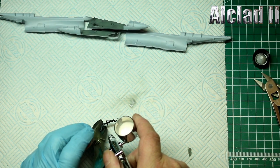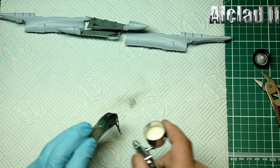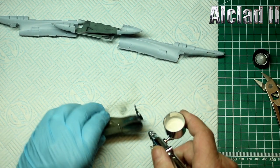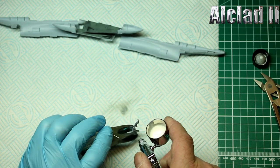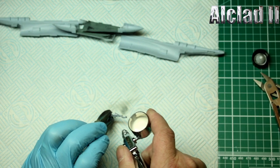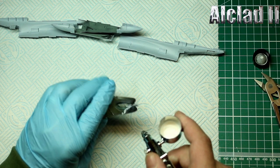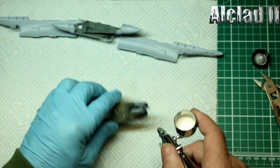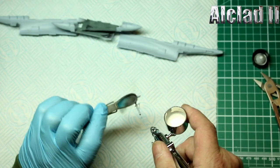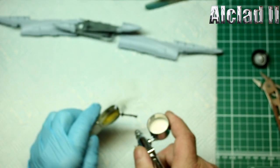Now anything that needs white we're going to paint. Just put a dusting on — all we're doing is putting a very light coat of white on. Don't want too much white on it. That is perfect, lovely. Another piece — just plate it up.